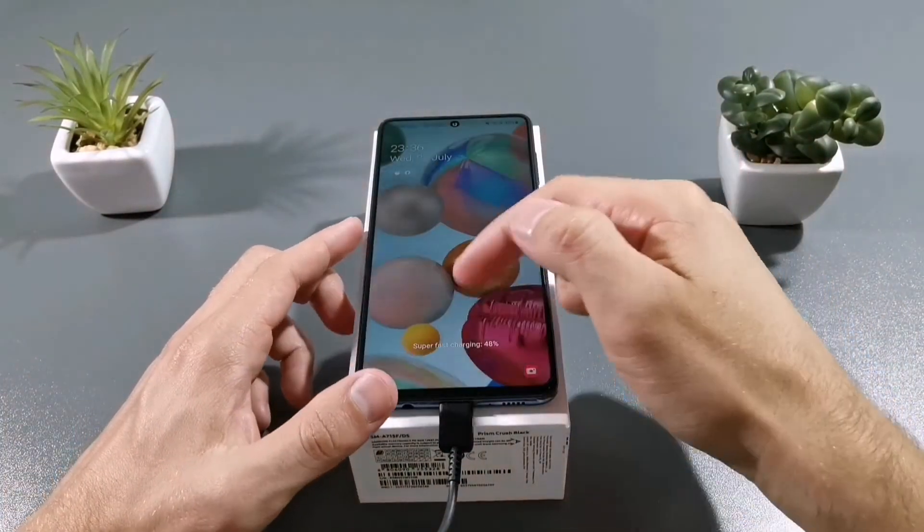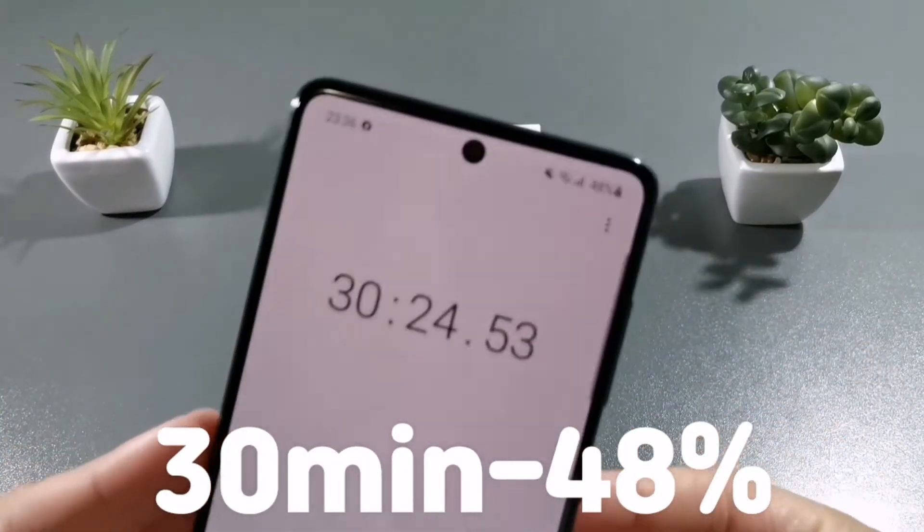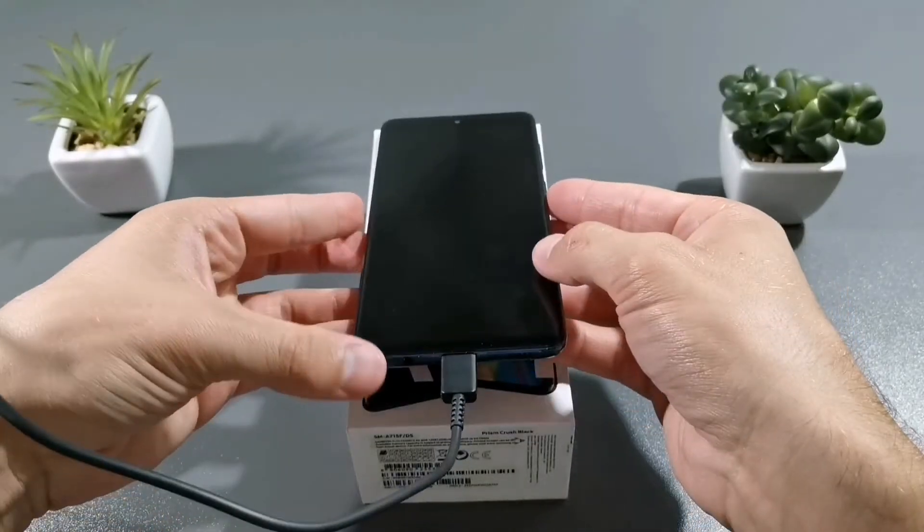Welcome back guys. After 30 minutes, as you can see, it's at 48%. Not a bad score guys.